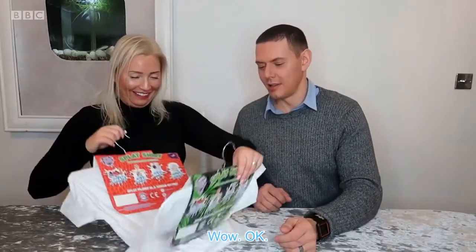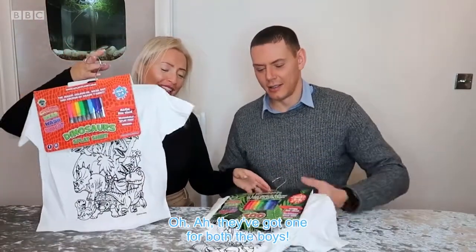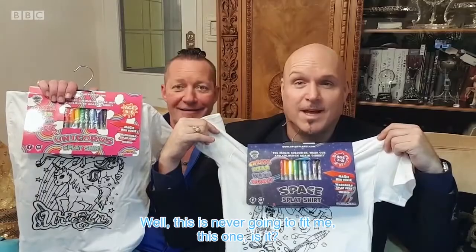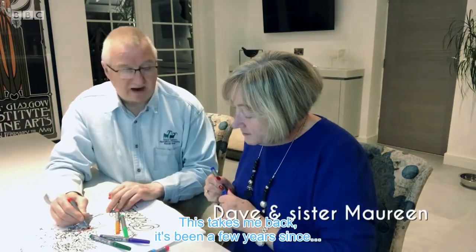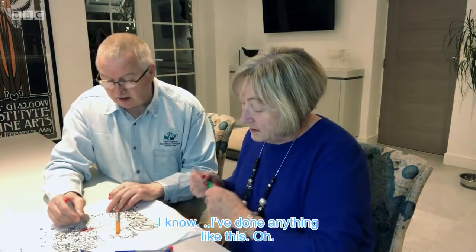Wow. Okay. They've got one for both the boys — the magic colouring, washout and colour-again t-shirt. This is never going to fit me, is it? I bet you'll squeeze into it. So we're going to do a little bit of colouring in. This takes me back — it's been a few years since I've done anything like this.